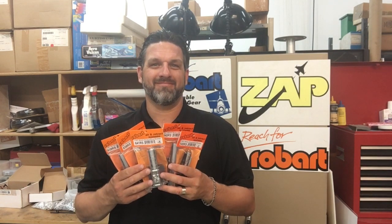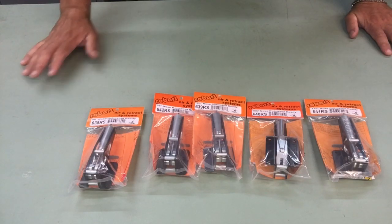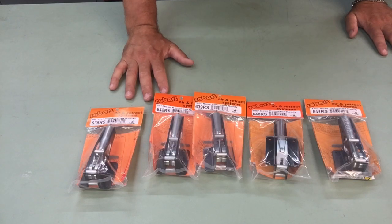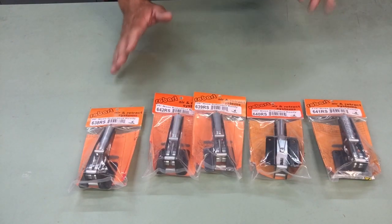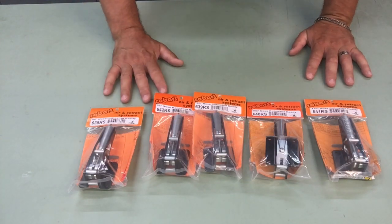Hi everyone, Mike here from Robart. Today we're going to be talking about rail mounted nose gears for planes weighing 12 to 24 pounds. This is our 630 series rail mounted nose gear.